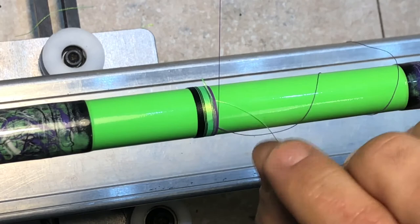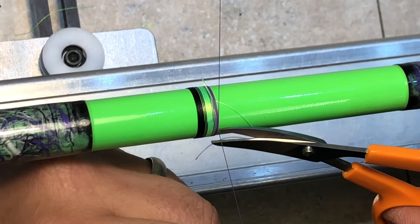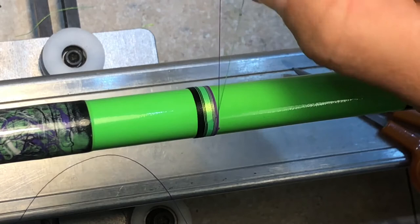Again, it looks way more difficult than it actually is once you get the hang of it. Pull that tight, pull this through, line up — make a nice, pretty clean side — and continue with our wrap.